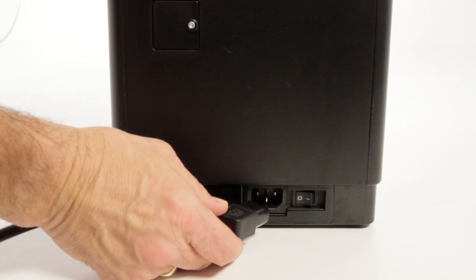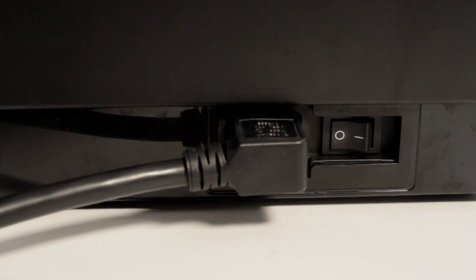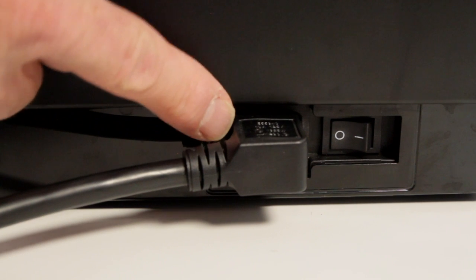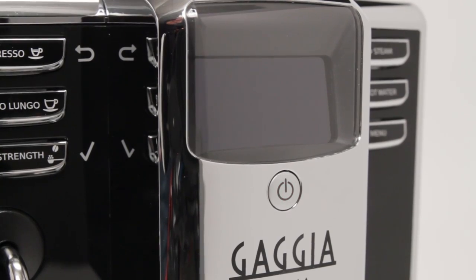The power cord attaches at the back of the machine. There is a main power switch in back also. Push so the straight line side of the switch is in. With the power turned on at the back of the machine, the standby switch below the display flashes red. Pushing the standby switch turns the machine on. Pushing again returns the machine to standby mode. For now, leave the machine in standby mode with the button flashing red.